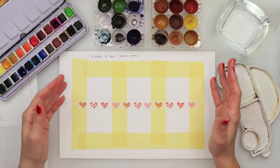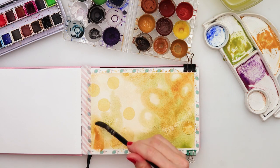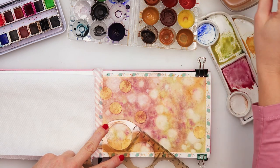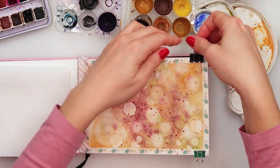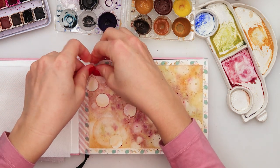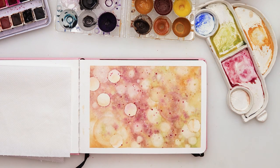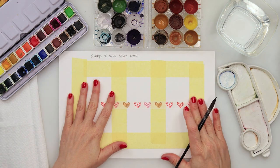I do have a tutorial on my YouTube membership channel using these techniques and painting a finished bokeh effect piece. If you want to check that out, you can find it on my membership. If you want to learn more about membership, just click the join button beneath this screen. So without further ado, let's get to it.